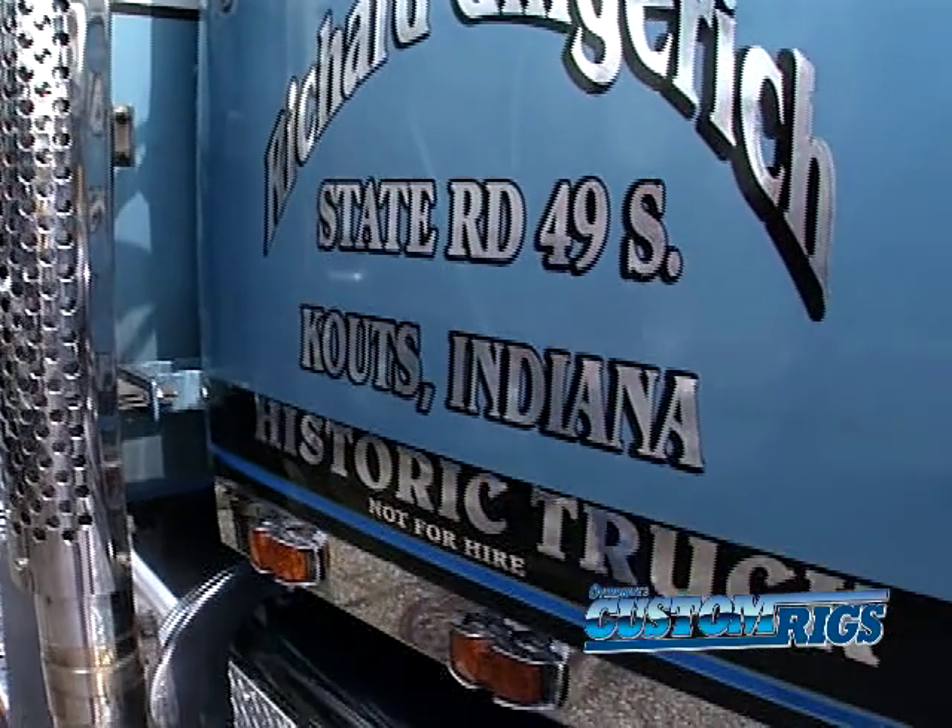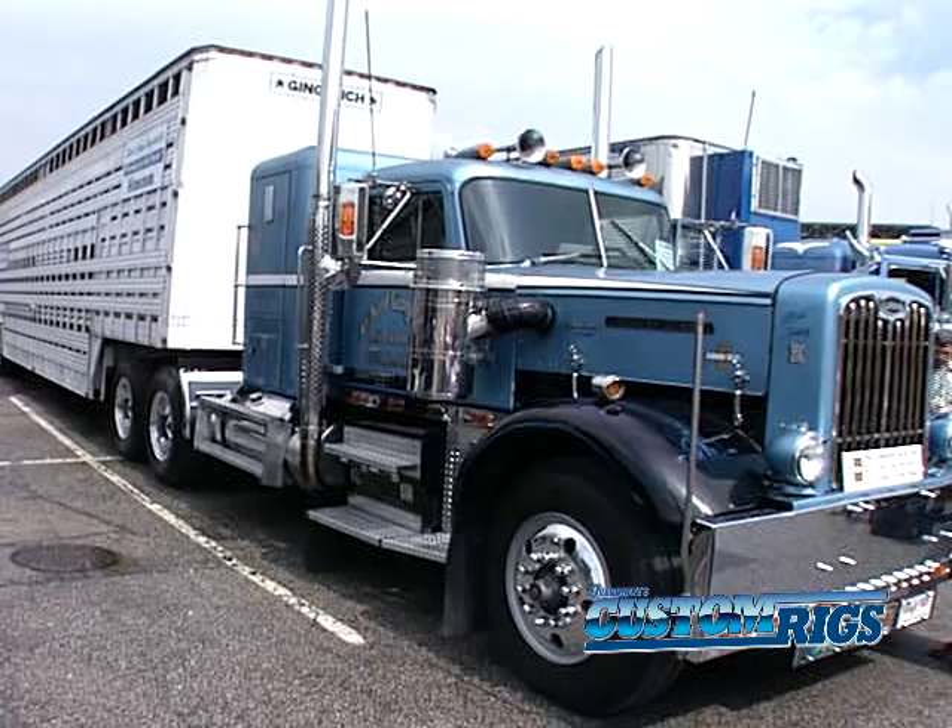The American Truck Historical Society has been a big help because there are 23,000 members and those guys all really like to help you. I call upon them a lot to get help.